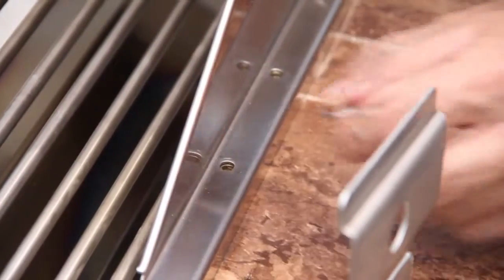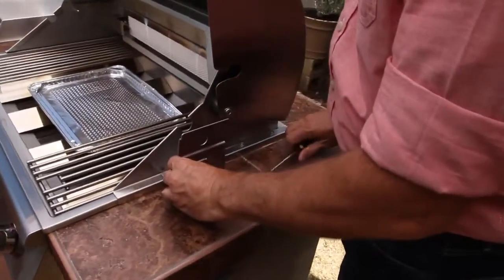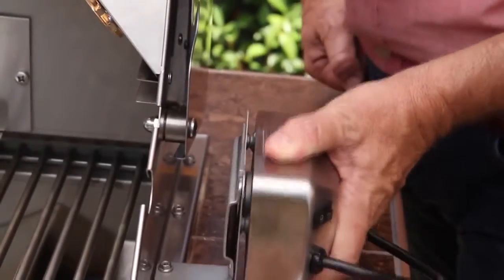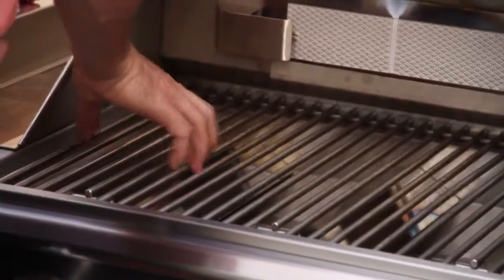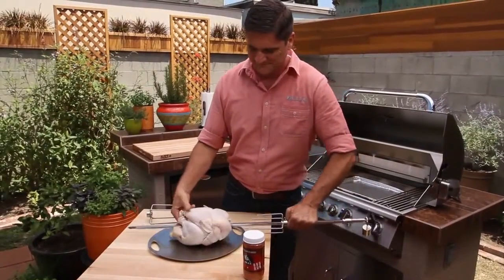Remove the first two screws from the side of the grill. Attach the mounting bracket. Slide the motor onto the bracket. Remove the grate to make room for the rotation of the meat. Assemble and attach the spit.